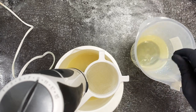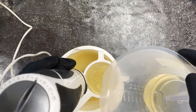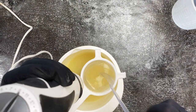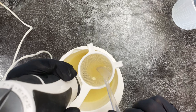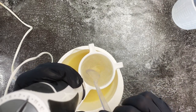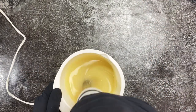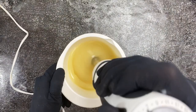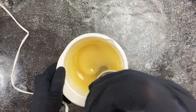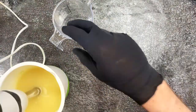I've got my lye solution ready — it's got some tussah silk fibers in it — and now I'm adding my sodium lactate just to firm up my bars. The tussah silk will make the lye solution look almost gelatinous once you pour it through the sieve, so I always use a sieve to make sure there's no undissolved lye or large fibers. It takes a little more patience but then it all works out just fine.